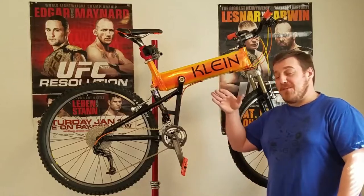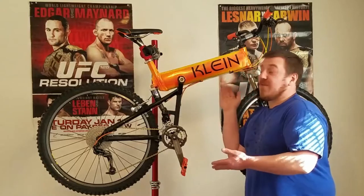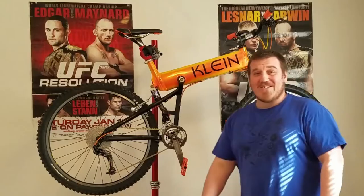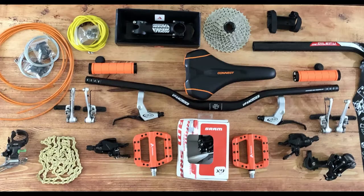If you haven't seen Part 1, I did buy this bike back in January — January 18th actually — so it's been a long time coming. It's a lot of work to find all this stuff on a budget. A lot of searching, but we persevered and we came through.